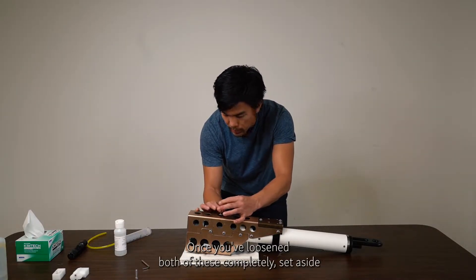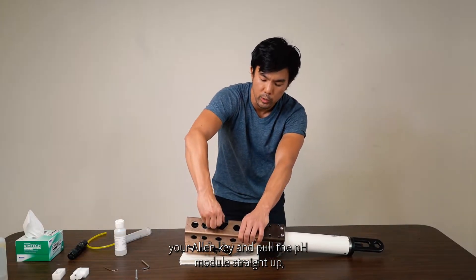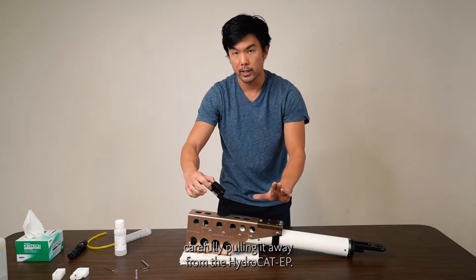Once you've loosened both screws completely, set aside your Allen key and pull the pH module straight up, carefully pulling it away from the HydroCat EP.